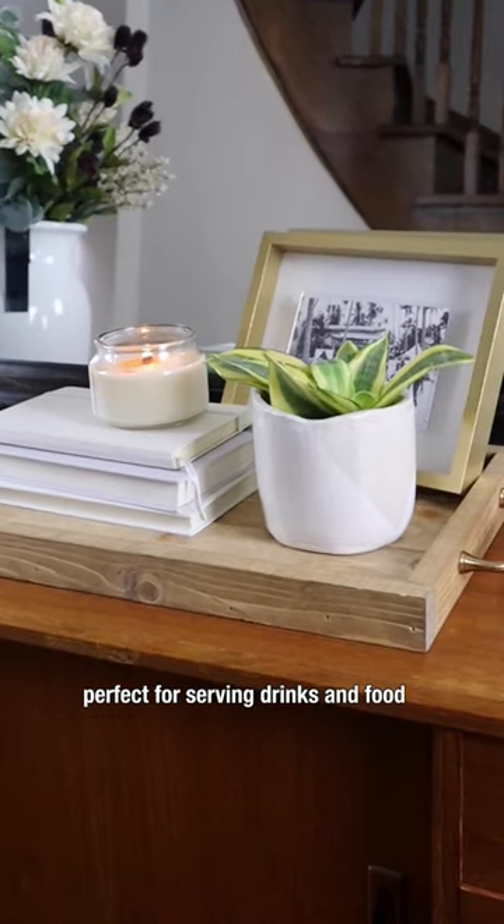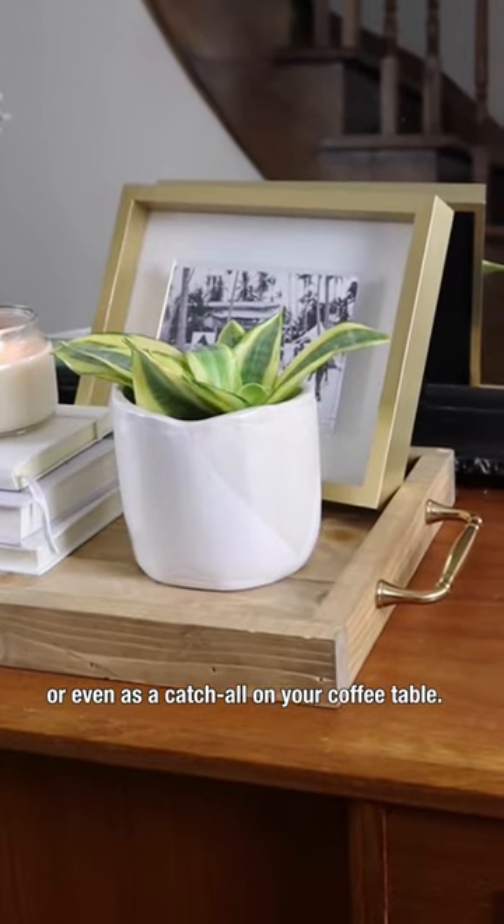And there you have it — a beautiful tray perfect for serving drinks and food, or even as a catch-all on your coffee table.